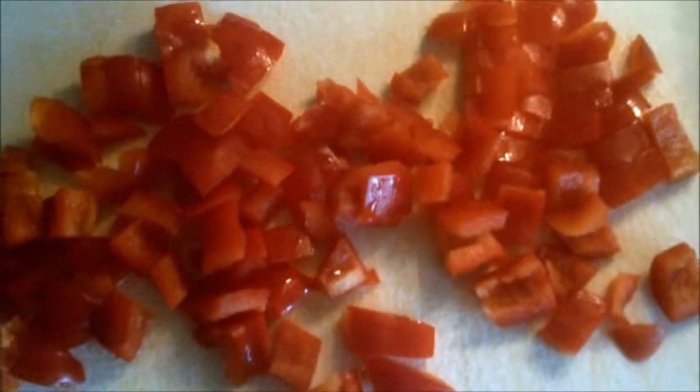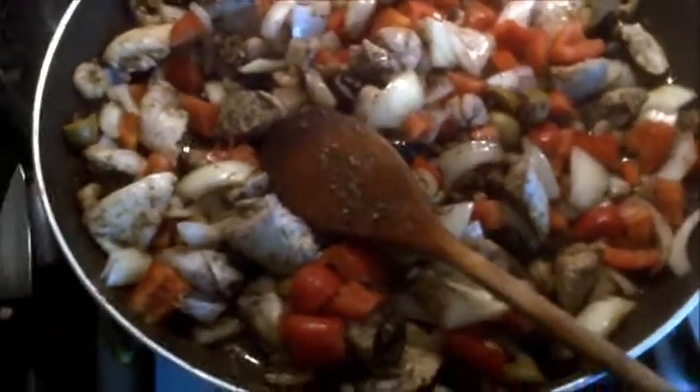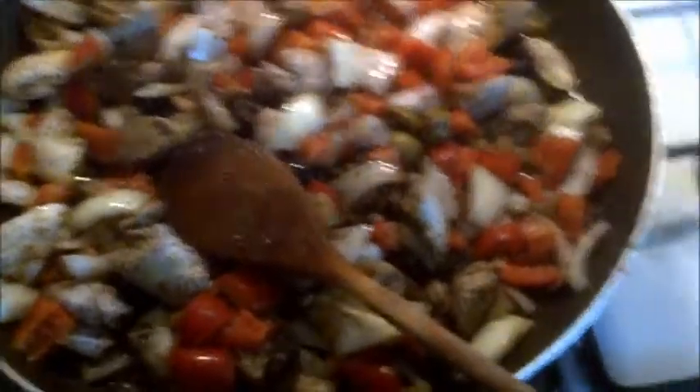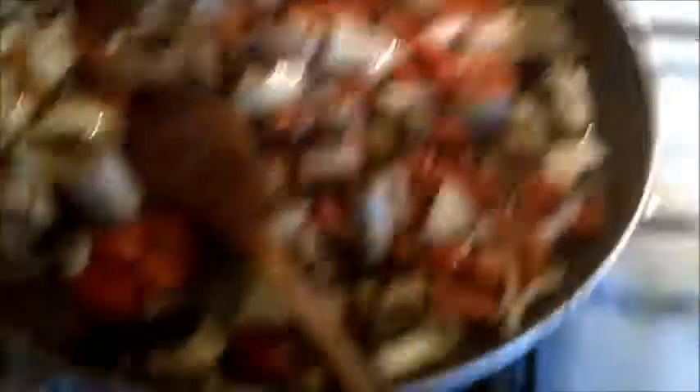Straight after the onion I'll chop up a red pepper and put that in straight away. That's basically the mixture done, but we're going to leave that on a low heat for quite a little while, just until the vegetables are softened up.